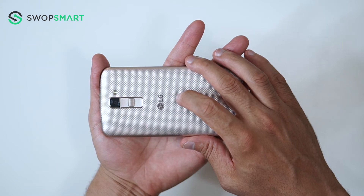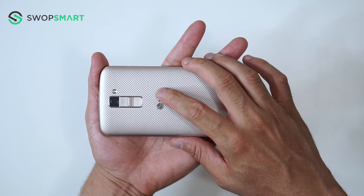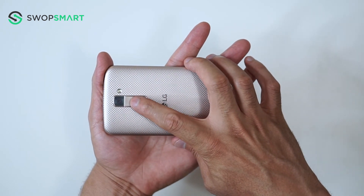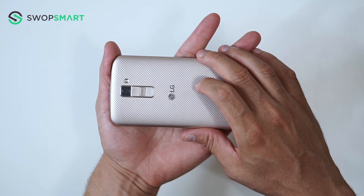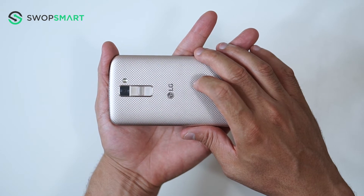Before we begin, make sure your device is powered off by pressing the power button. To hard reset your device, you will need to hold the volume down button and power button together. Once the device vibrates, quickly release the power button and then immediately press the power button again while still holding the volume down button.